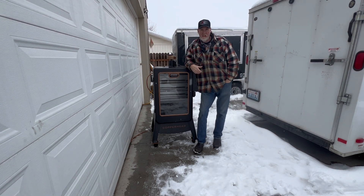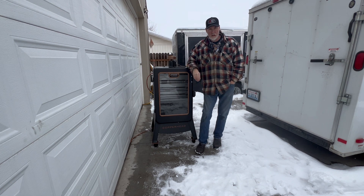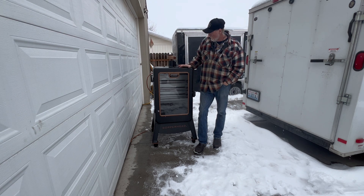Hey everybody, Lewis here, Irish Shack BBQ and other things. Today we're going to cook a rack of ribs on our Pit Boss Copperhead Onyx Series 4.